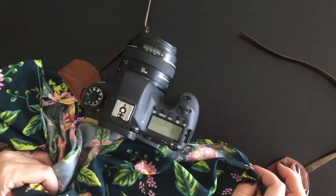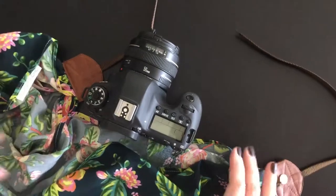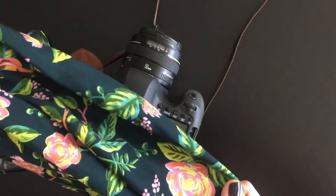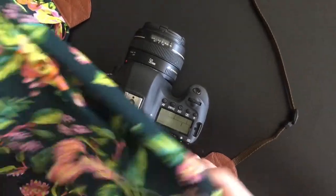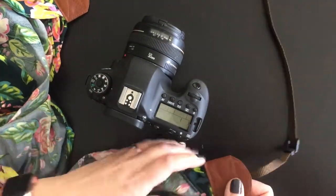Hey everyone, this is Leah and today I wanted to share a short video on how to attach your new camera strap to your camera. This is the flowering forest camera strap that's available in the shop right now, and it features this gorgeous print from Rifle Paper Company — really bright and pretty for spring.